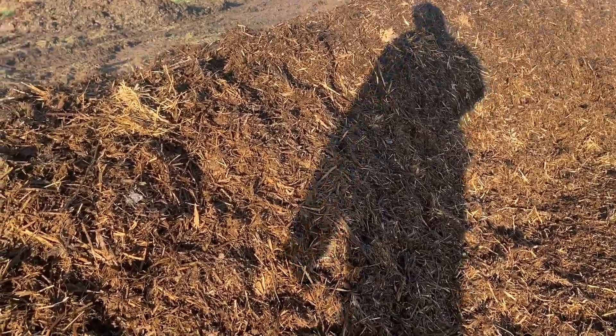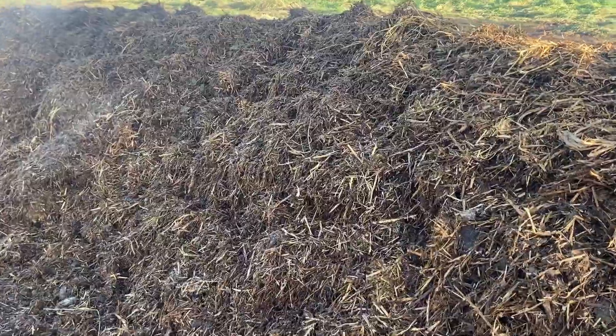That's that windrow turned. I'll leave it a week to 10 days and then come and turn it again. You can see the muck, the apple waste and the wood chip have been pretty well mixed together now. I'll do a few updates as the weeks go by on the progress of this windrow for you, so you'll be able to see it turn from this to this.